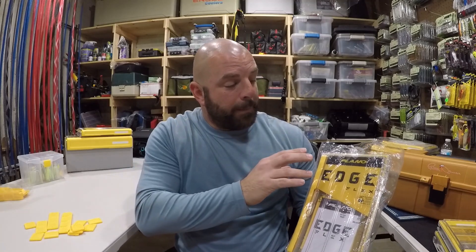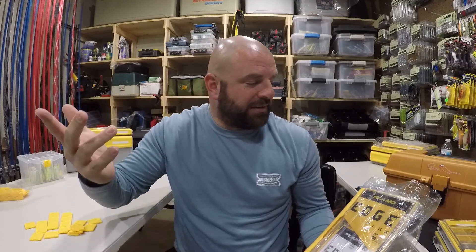If you guys are still here with me, I truly appreciate you watching the entire video. Don't be one of those guys who just fast forwards to the end to enter the giveaway — please watch the entire video, it's greatly appreciated. For those of you still watching right now, you'll be entered for the Plano Edge Flex box, 3600 Series. Keep the rules simple: be a subscriber, ring that bell, smash the thumbs up — that really helps push the videos — and drop a comment below. Hashtag Plano Edge Flex or TJ81.